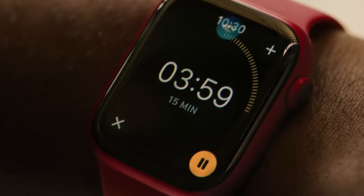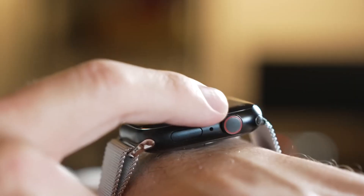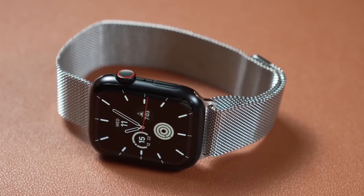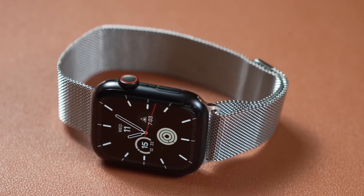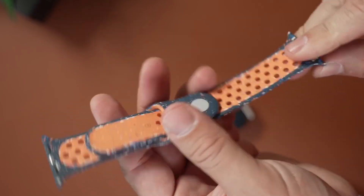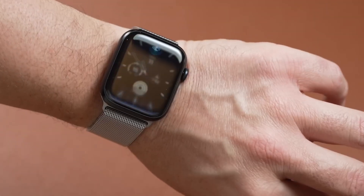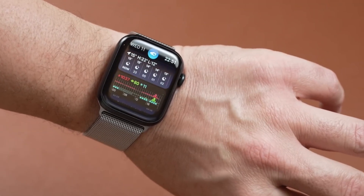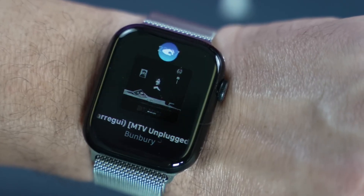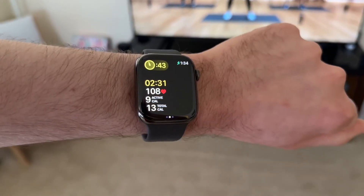Sleek and customizable design — let's talk about the design. While the Apple Watch Series 9 may not look drastically different from its predecessor, it maintains the same sleek and polished aesthetic Apple is known for. Available in 41mm and 45mm sizes, the watch comes in aluminum, stainless steel, and titanium finishes, allowing you to choose a style that suits your taste. The eco-friendly bands made from recycled materials add a sustainability edge to the design.